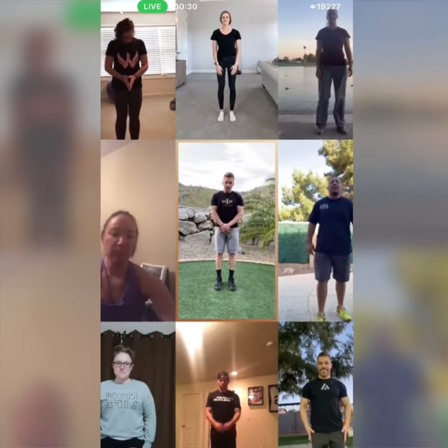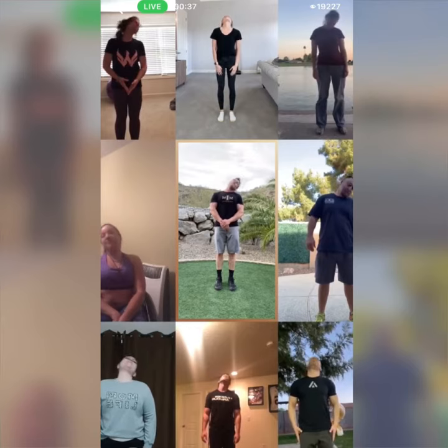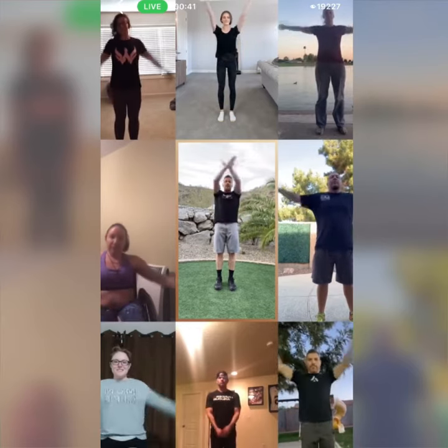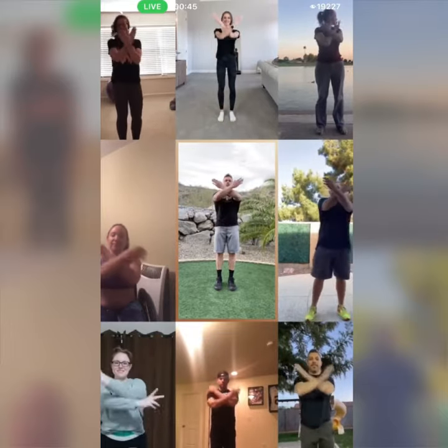We're going to start with a head roll to the right in three, two, let's go. And a head roll to the left. Warm up that body from the top down — eyes up, arm circles out to a Y. Then we bring them in to an X as we open up our shoulders. Out to a Y and in to an X to the hug stretch.